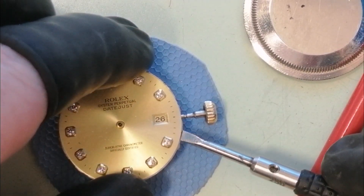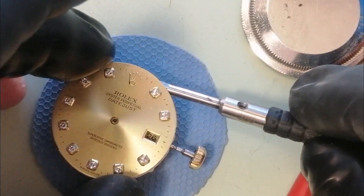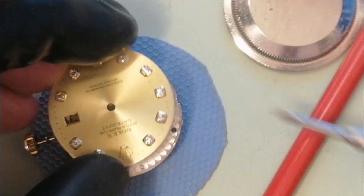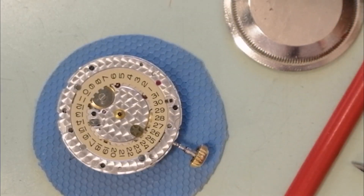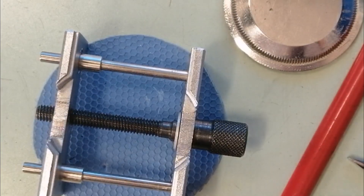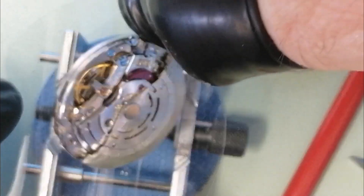I'll remove the protector. The seconds hand just came away — we'll get that in a second. So the minute hand off, then the hour hand, and now we'll move the seconds hand out of the road. There we are — that's a diamond set, or diamond studded, dial. We're now going to locate the dial screws that hold the dial along with the dial posts in position.